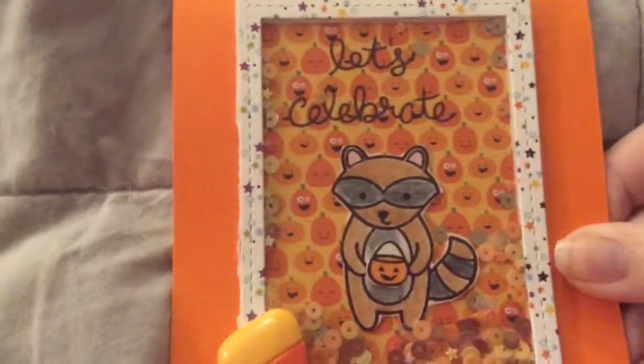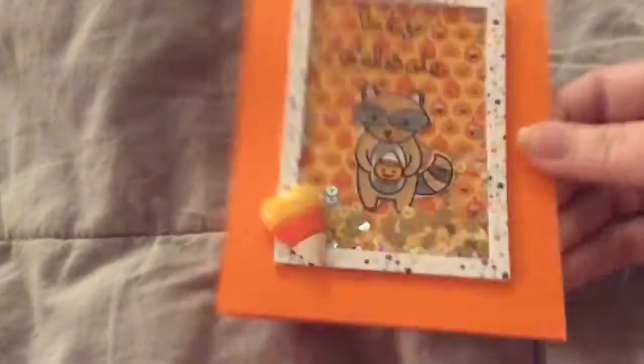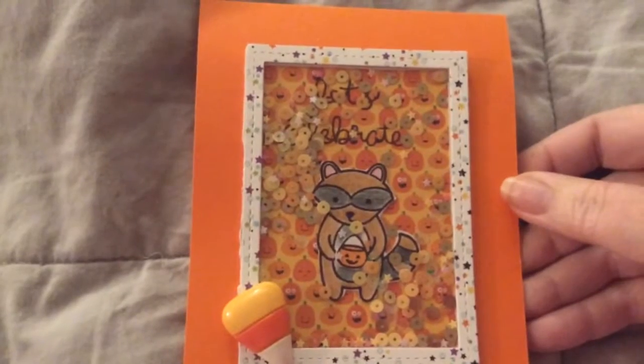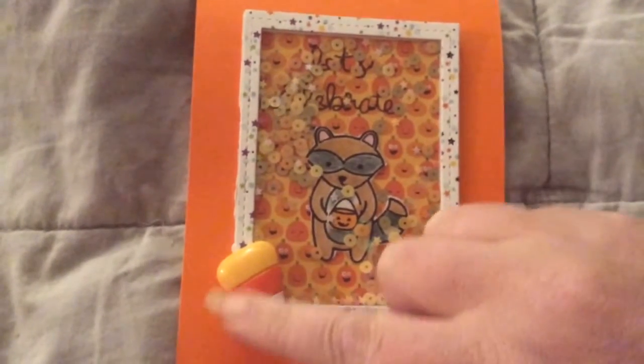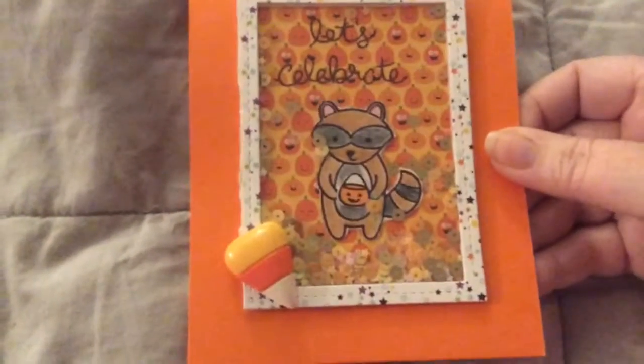So I made a Shaker card. It says 'let's celebrate.' I just love how it came out. I put the Cabochon down here in the corner and I think the sequins matched perfectly.